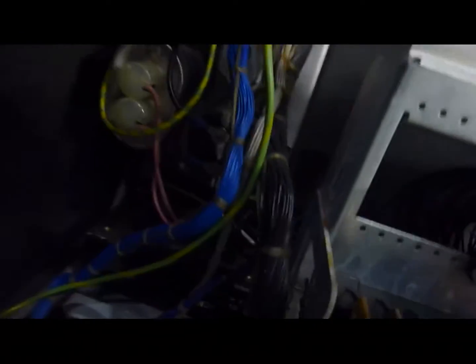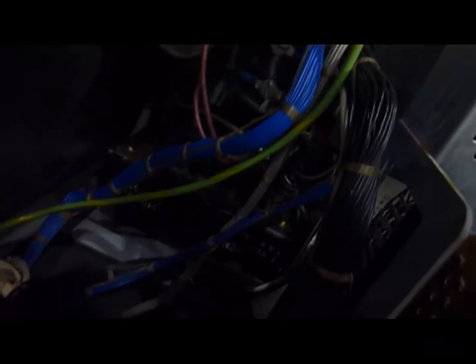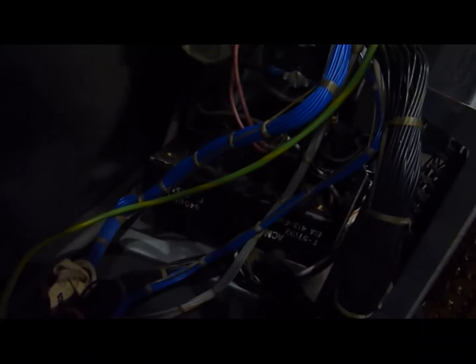I reformed the capacitor over here, and it was actually fine, this one. Can't see it very well, it's way down there.